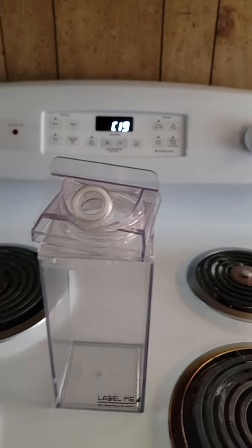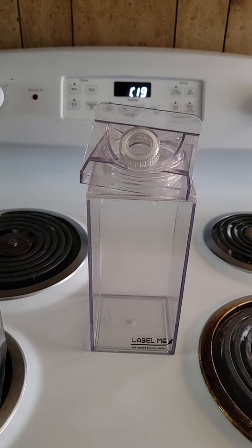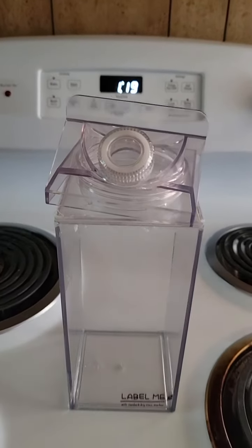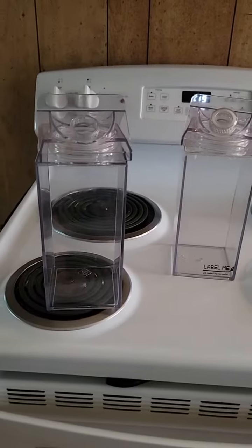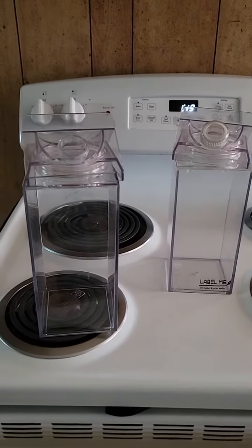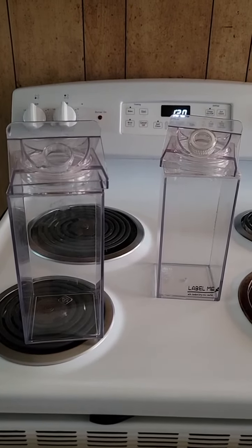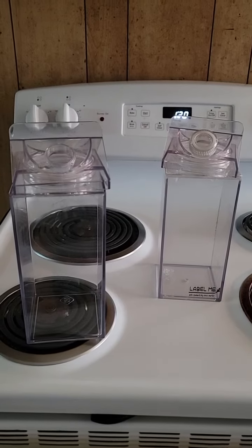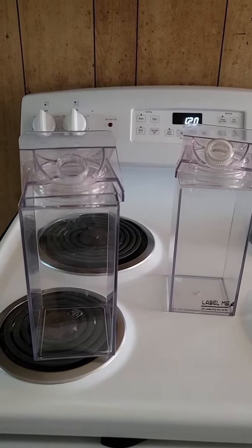I paid $13 for these unique plastic containers. Like I said, they're really great to have. I bought four of them — one for my girlfriend and one for her daughter, and the other two I'm just gonna keep because they're just awesome looking.